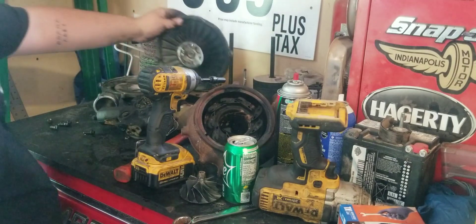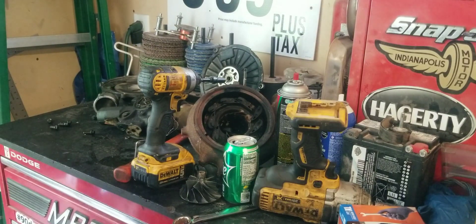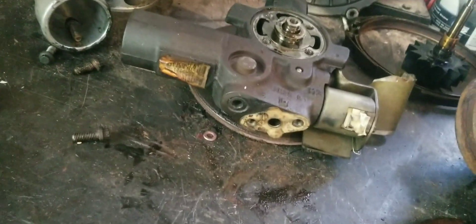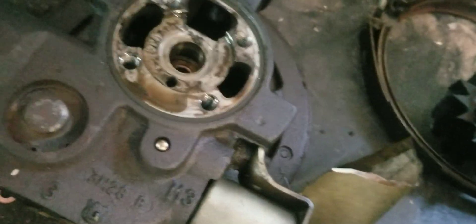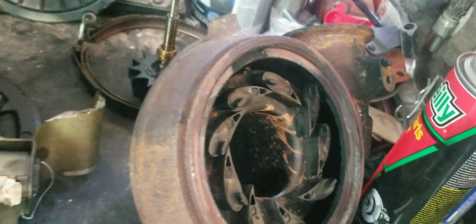That's disassembled as far as we need to to get it cleaned up and get the parts coming for it so we can get this turbo rebuilt. This piece, when it comes out, is stuck to the back of the front housing. There's a bushing inside of there still that needs to come out. The other one is on the exhaust shaft. Here's the exhaust housing and here's the wheel.